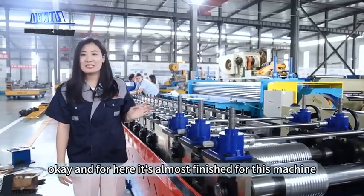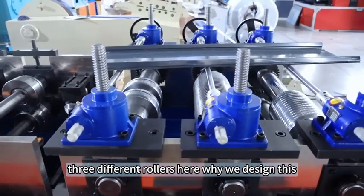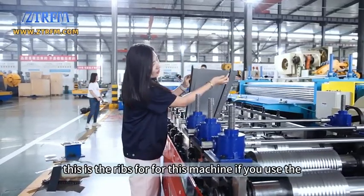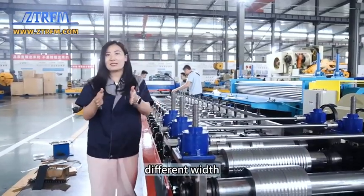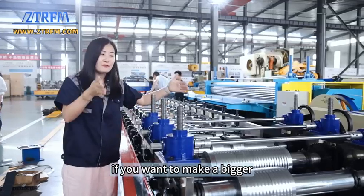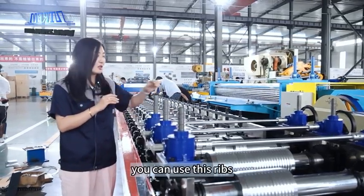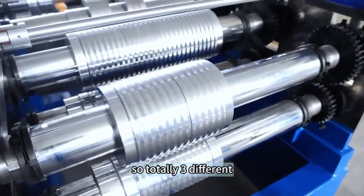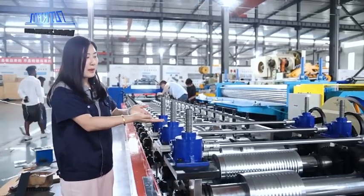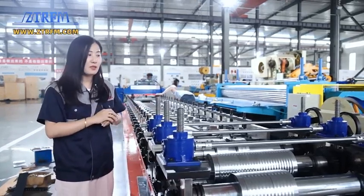The machine is almost finished. For this machine, you can see there are three different roller sets here. This machine has many different wrap options. If you use different widths to make the wraps, you can use this first set. If you want to make a bigger product, you use this second set. And if you want a different other configuration, you can use this third wrap option. So totally three different types of wraps are available. You can use this to adjust and make the rollers engage, and then the product will come out finished.